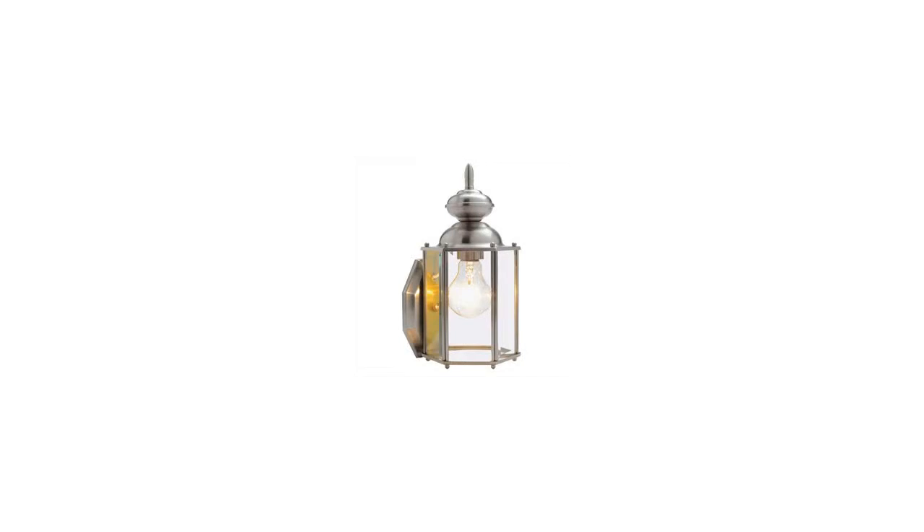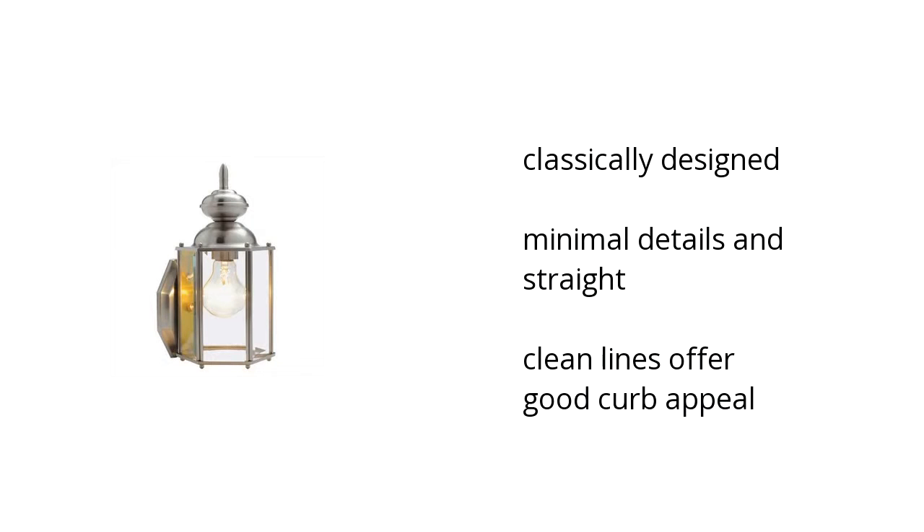Hi, I'm Kate with the Buzztala Marketplace. Here's what you need to know about the Augusta by Design House Satin Nickel Outdoor Downlight, on sale at Sam's Club.